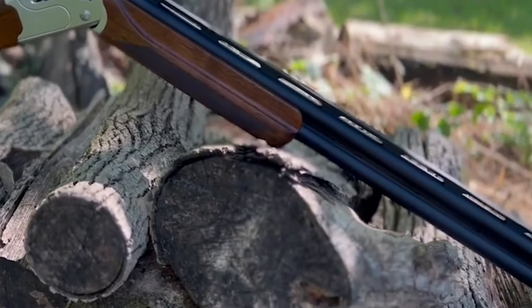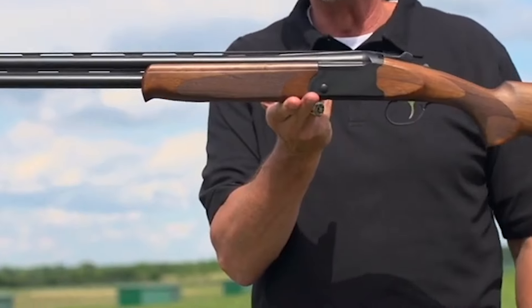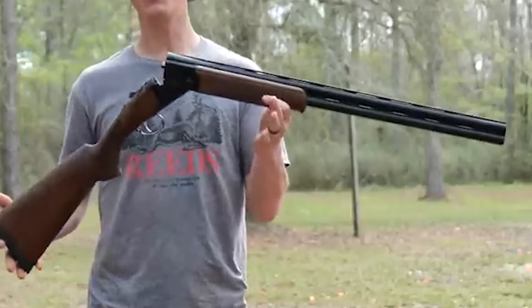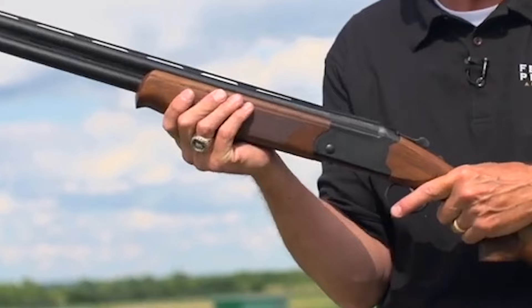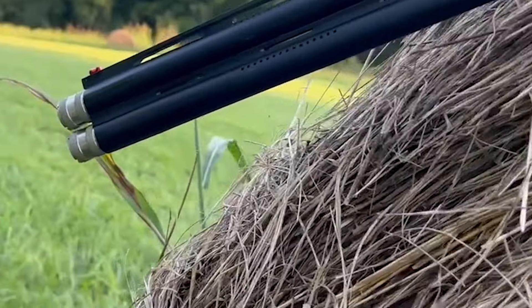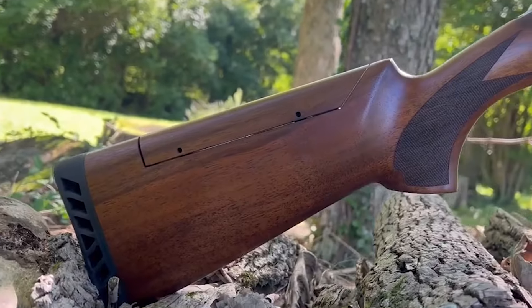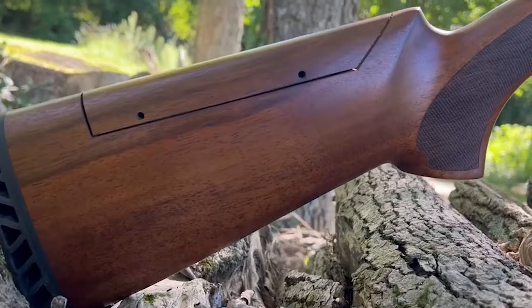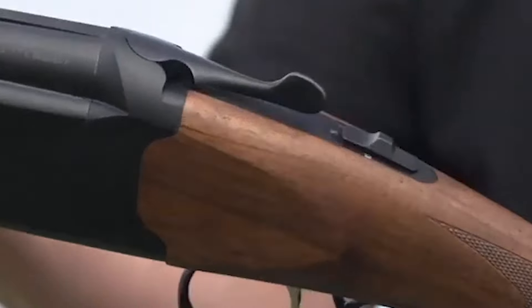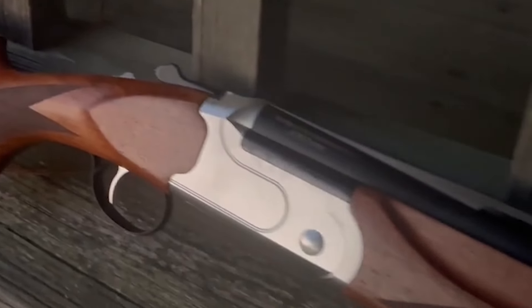Number 7: Savage Stevens Model 555, $900. Stevens Firearms, founded in 1864 by Joshua Stevens, James Taylor, and W.B. Fay, has a long history of producing iconic firearms. The Model 555 over-under shotgun, made in Turkey, is a testament to this tradition. Available in 12 and 20 gauges, it features a lightweight aluminum alloy receiver with a unique steel insert. The 12 gauge model weighs only 6.5 pounds while the 20 gauge is a lighter 5.5 pounds. The trigger is mechanical with the right pull weights for field shooting, and the model has a sturdy extractor for easy removal of empty shells.